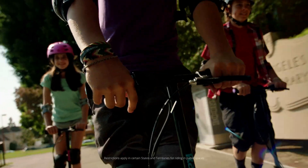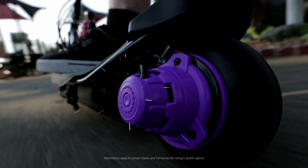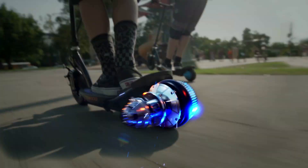Kickstart your ride with the Powercore electric scooter from RAZR. Just hit the throttle and take off in style as you go further and faster than ever before. With super long ride time and even more torque, the patented Powercore motor puts the power right where you want it.